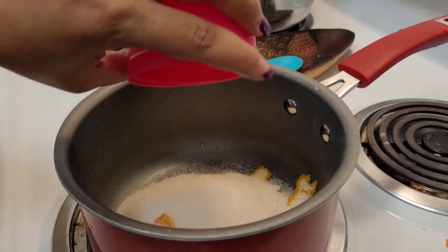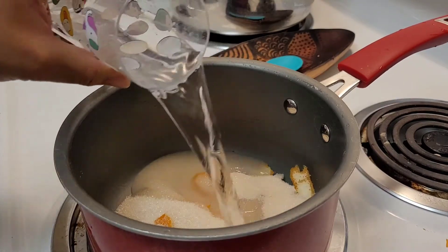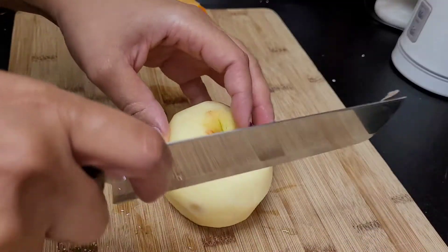Over here on the stove, we're going to take our orange skins, our sugar, and our water and get those on a high heat to boil.